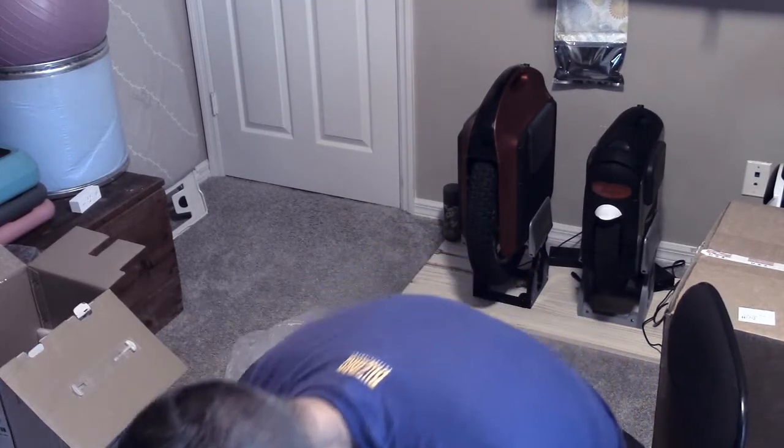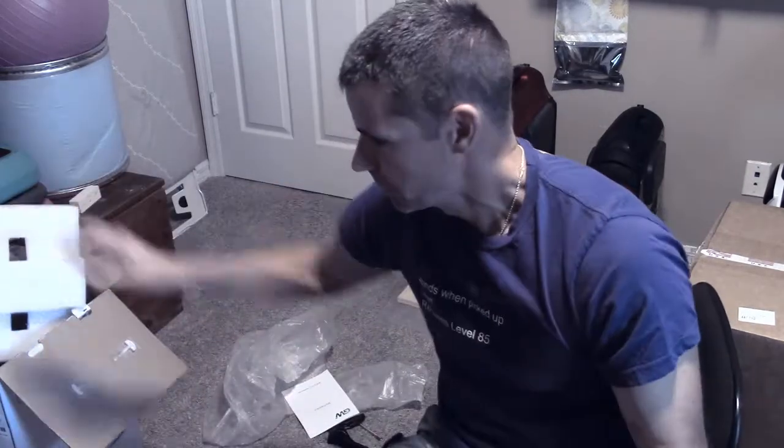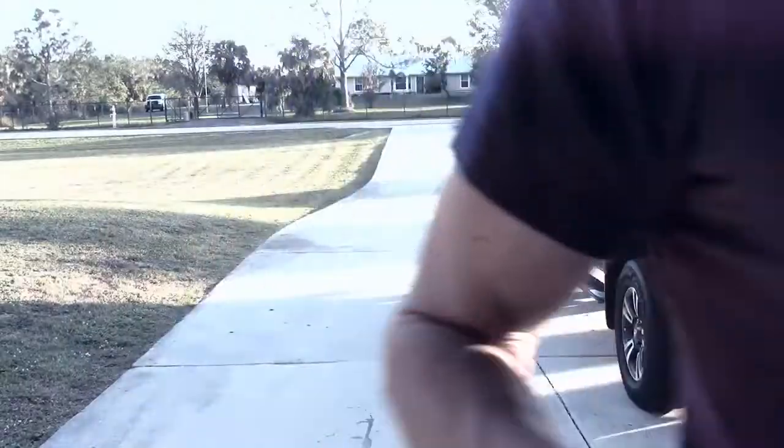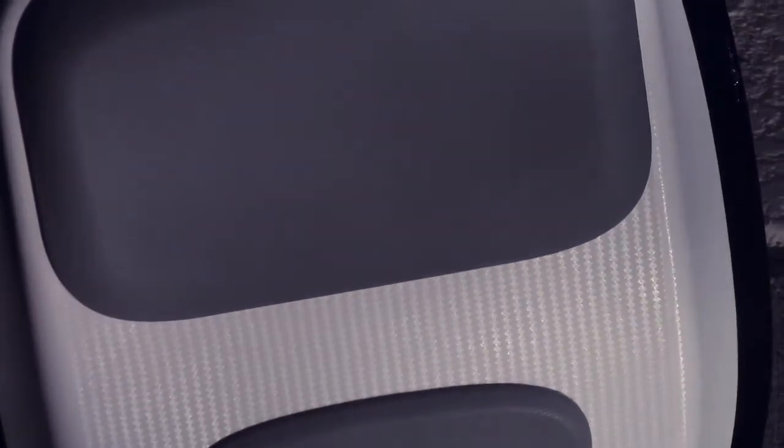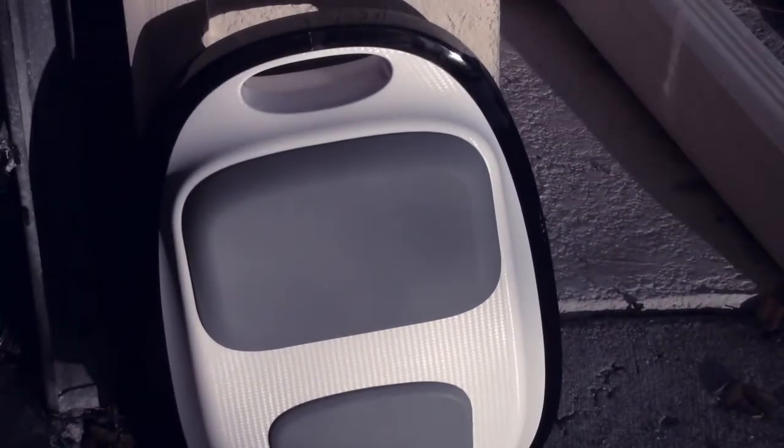He's waiting for a new system board. But in true Marty fashion, while he's waiting for that, he bought a Gotway Tesla. In the light here, if you zoom in, you can see what I mean about the texture - the carbon fiber texture in the plastic. I don't recall ever seeing that or hearing it mentioned by anybody, but I think it looks cool.